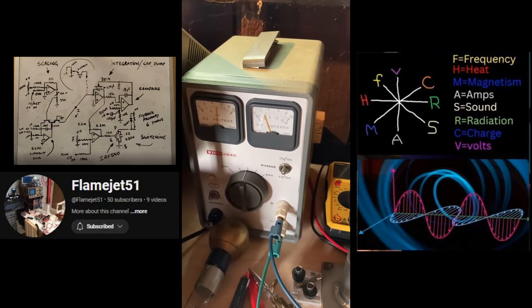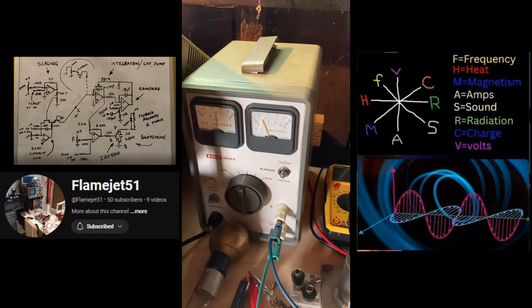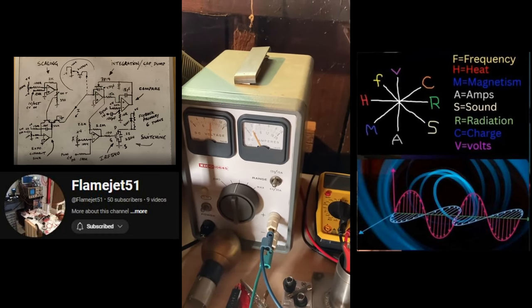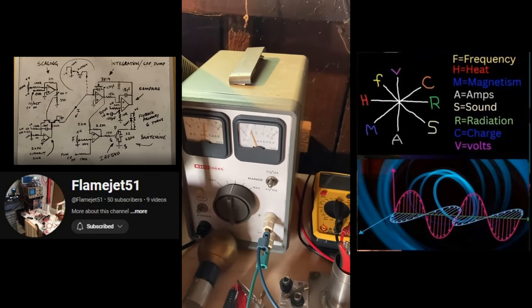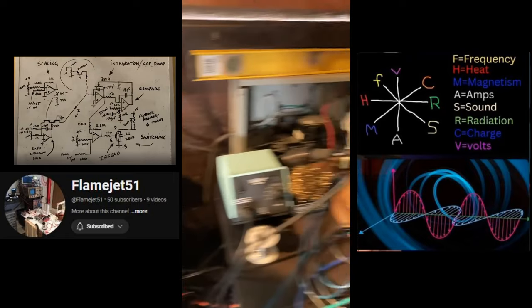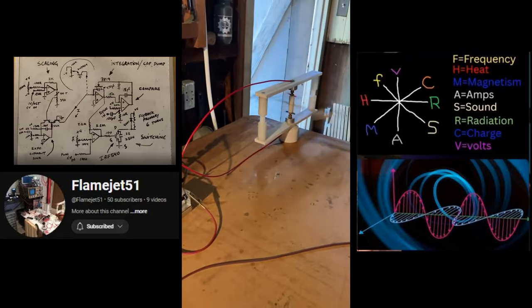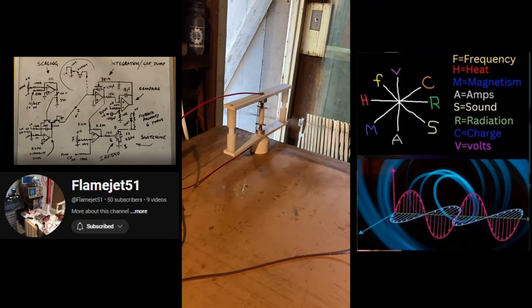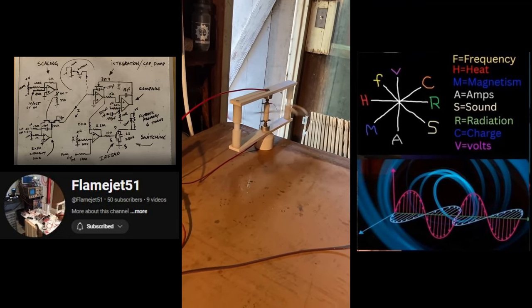I'm changing the pulse width. You notice we dropped the voltage — there's a raise in amperage. Pulse width down, raise in voltage, drop in amperage. Now we're increasing the frequency, now we're decreasing the frequency.